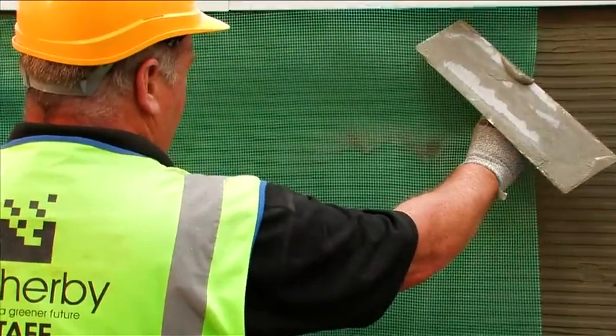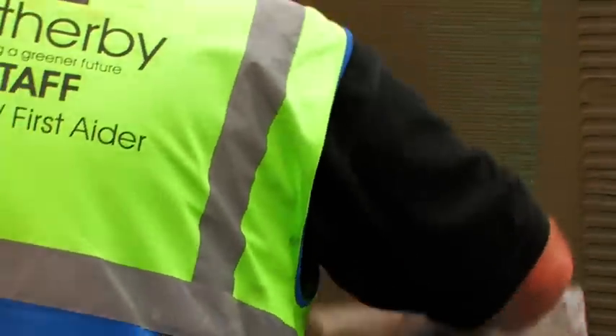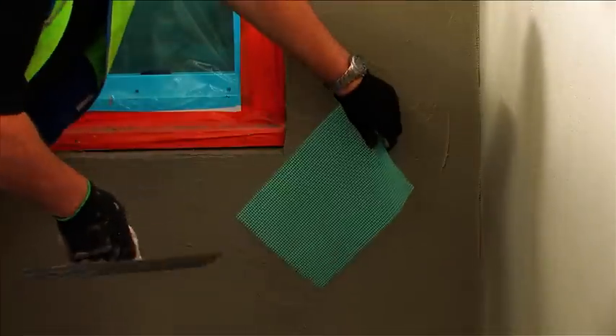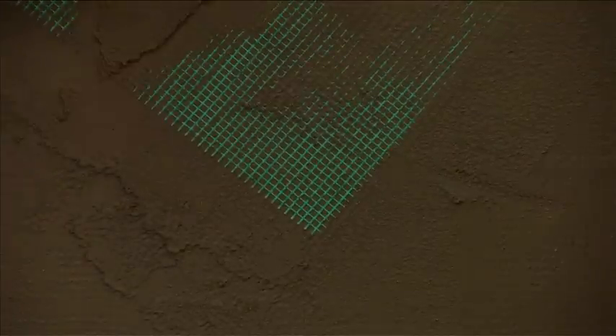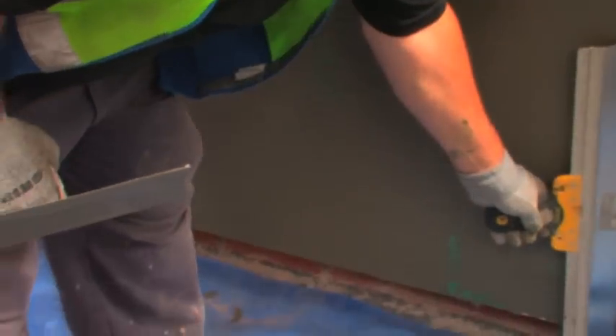The mesh should be bedded into the top third of the scrim adhesive, with the mesh kept taut and smoothed from the top down. Make sure that the mesh runs into all render beads and reveals, as this will help to fully protect the system. Trowel over the adhesive to ensure the mesh is fully adhered. Adjacent layers of mesh should have a minimum overlap of 75mm, with no overlaps to be placed within 150mm of any reveal or corner. Any offcuts should be resized to 200x200mm patches and used as additional stress patches for corner reinforcements. These should be bedded in at 45 degrees to all window and door openings to prevent hairline cracking. Lightly embed the corner beads into the wet scrim adhesive. The entire wall should be levelled using a levelling spatula, and a clean damp paintbrush can be used to clean off any traces of scrim adhesive from the base rail and any profiles.